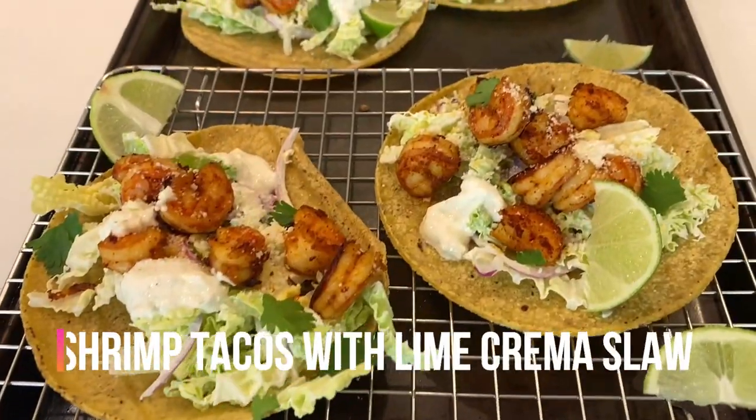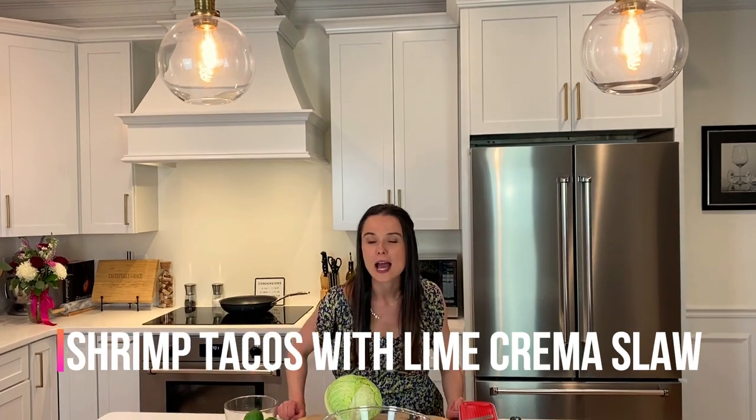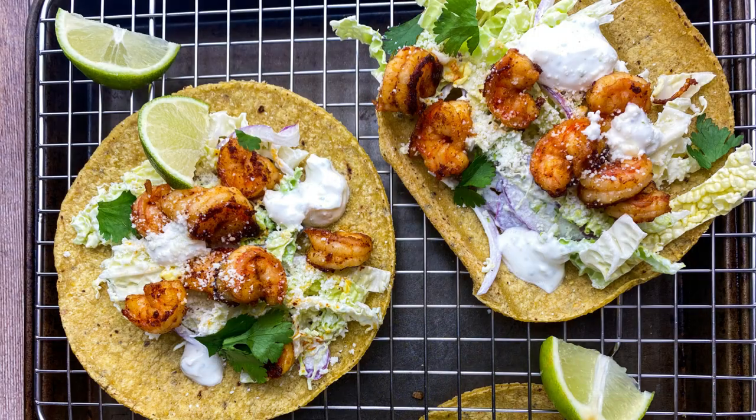Caramelization baby. The sun is out, it's getting warmer, and all I can think about are tacos. Give me tacos now and an ice-cold beer and let me sit out on the porch and enjoy what's about to be summer. What better way to kick off taco season than with a shrimp taco? I'm going to coat the shrimp in a dry rub and cool it all down with a lime crema slaw — and it's really not that hard to do. I'm going to show you how to make it every step of the way.